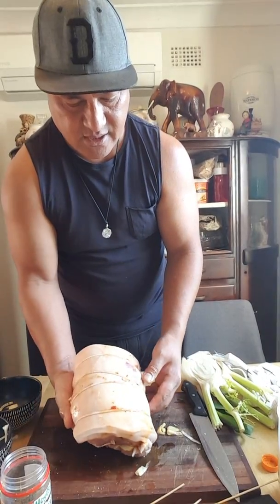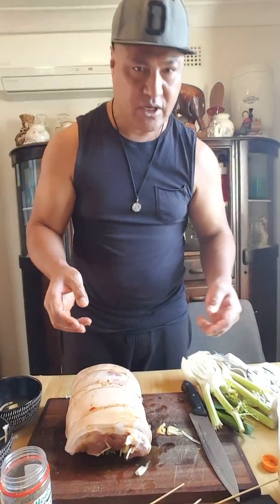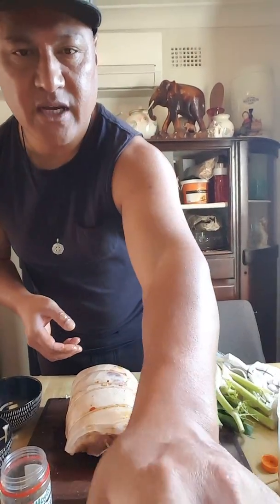I'll show you something very important if you want a crunchy skin on the pork. I'll be back in a minute.